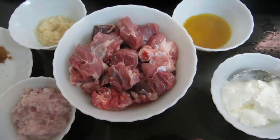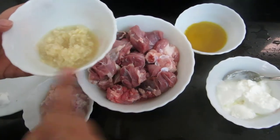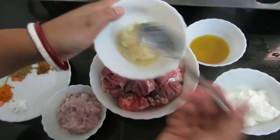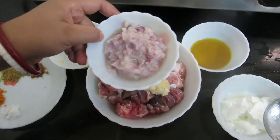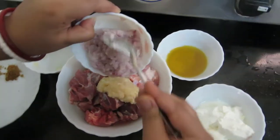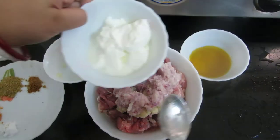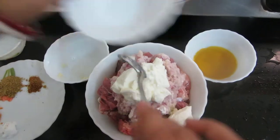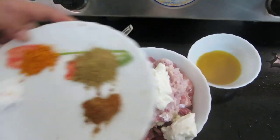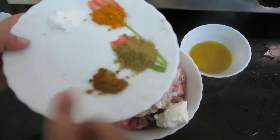For Bengali style Mutton Curry, we would require 500 grams of mutton. To this, I will be adding ginger garlic paste — I have taken 5 to 6 garlic cloves and 1 inch of ginger. I will add 2 small onions as onion paste. To this, I will be adding a heaped tablespoon of curds. These are dry spices: cumin powder, coriander powder, turmeric powder, and salt as per taste — 1 tablespoon each.